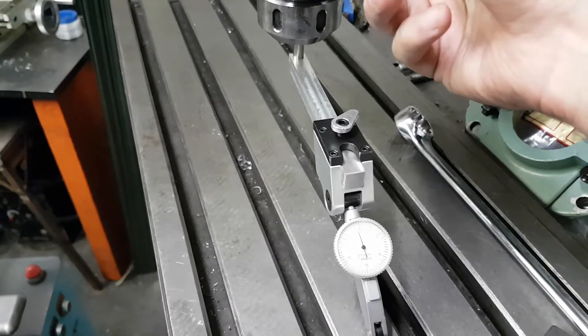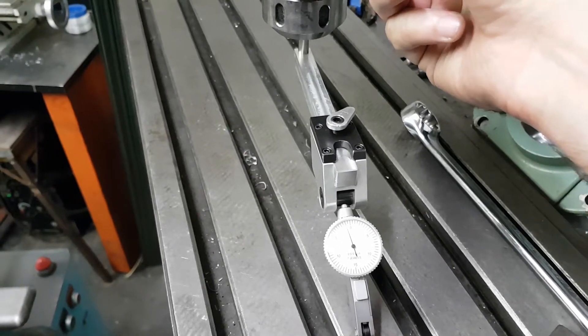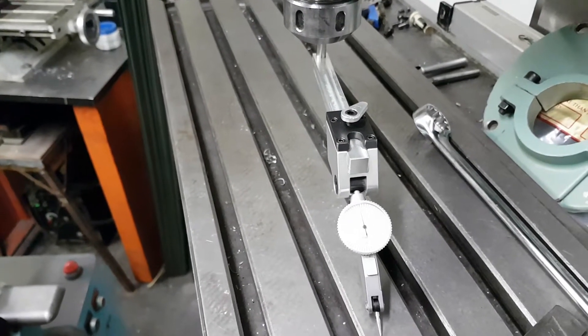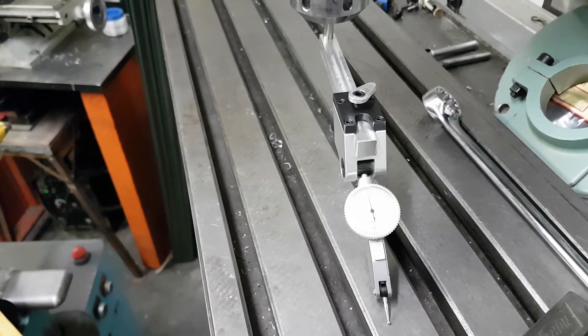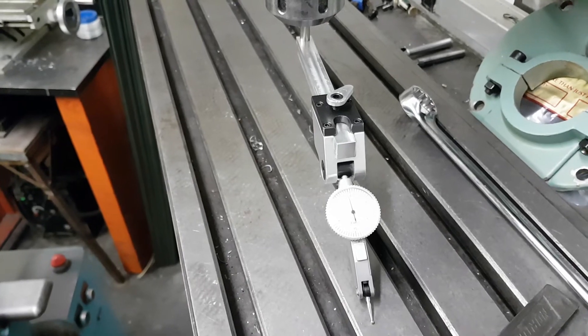Look at that — five thou of play in that bearing. I don't know if that's a preload that needs to be adjusted or if the bearings are shot, but we've got to look into that before we start using this machine on a regular basis.